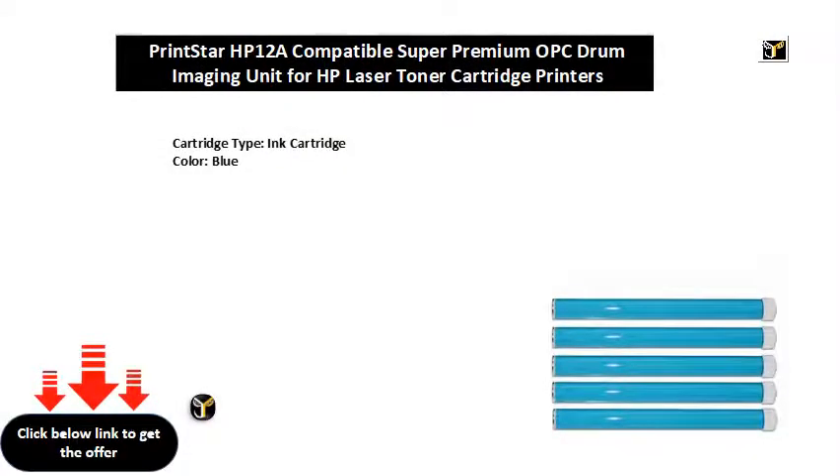HTTPS www.flipkart.com — Printstar HP 12A Compatible Super Premium Optrum Imaging Unit HP Laser Toner Cartridge for Printers 1010, 1012, 1015, 1018, 1020, 1022, 3020, 3030, M1005, M1319F etc. — Nitra Blue Ink P8 Mab F6 D4 F2325. PID is equal to Ink FxXM6 ECZNJDNG. LID is equal to Elst Ink FxXM6 SNJNGDXO5 E. Marketplace is equal to Flipkart.